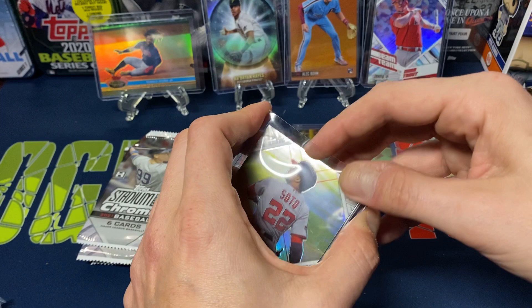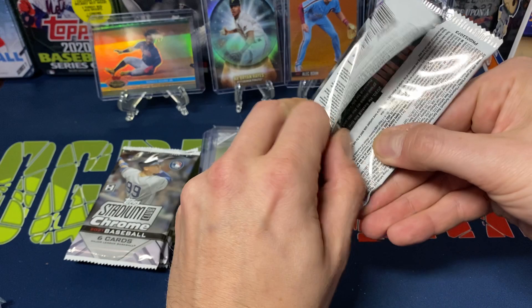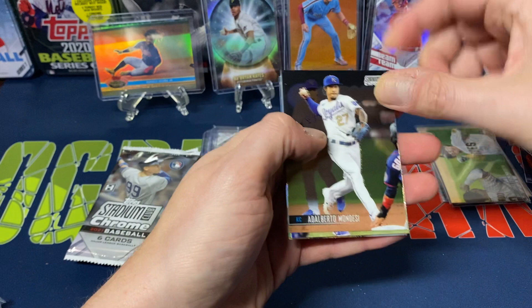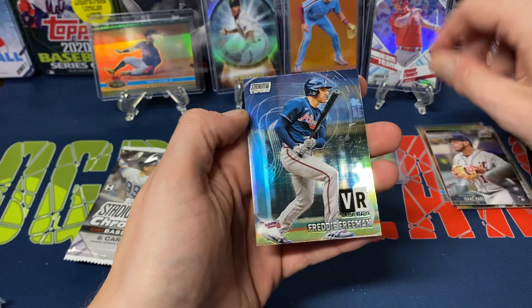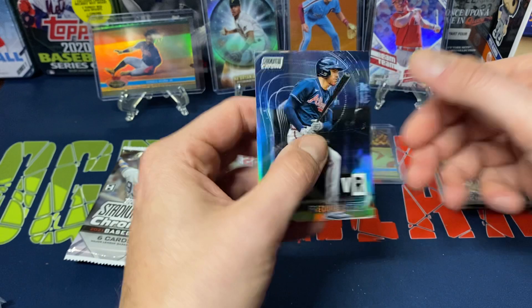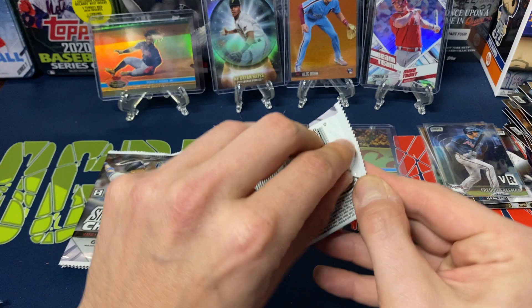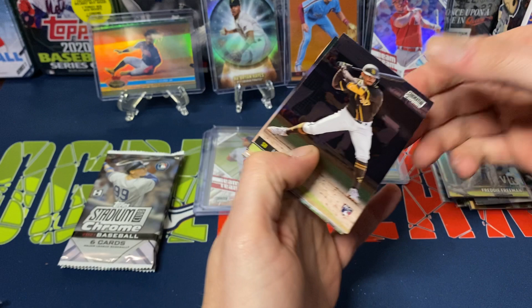I'm not too sure what to expect from the Nationals in the near future, though down the road they'll have a great team with some of the prospects they've gotten, especially Caber Luis. Next pack: Yuli Gurriel, James Karinchak, Alberto Mondesi, Max Muncie, Isaac Paredes rookie card, and a Virtual Reality Freddie Freeman insert. We'll see if he resigns with the Braves after winning the title — I think he was asking for six years, $200 million; the Braves offered around $135 million. Also Matt Olson and Luis Castillo.